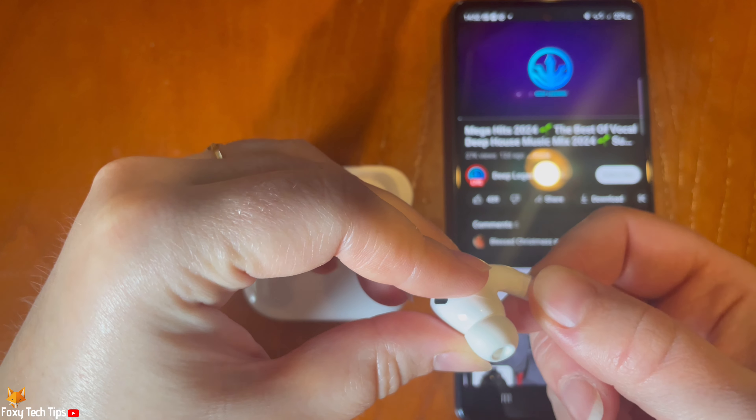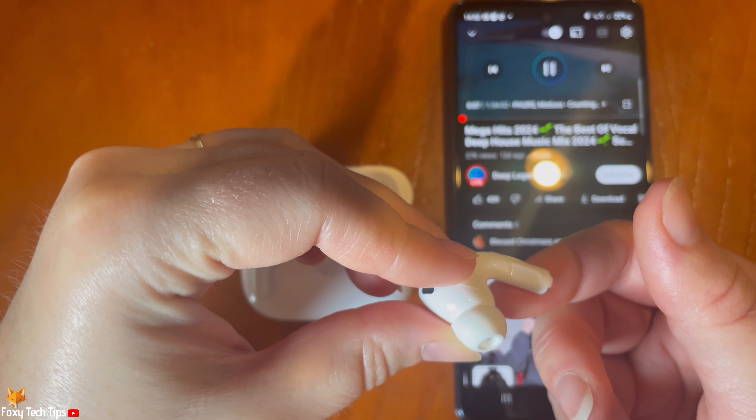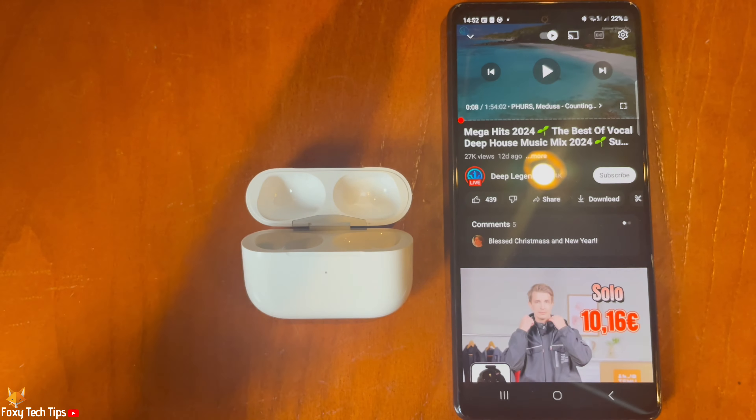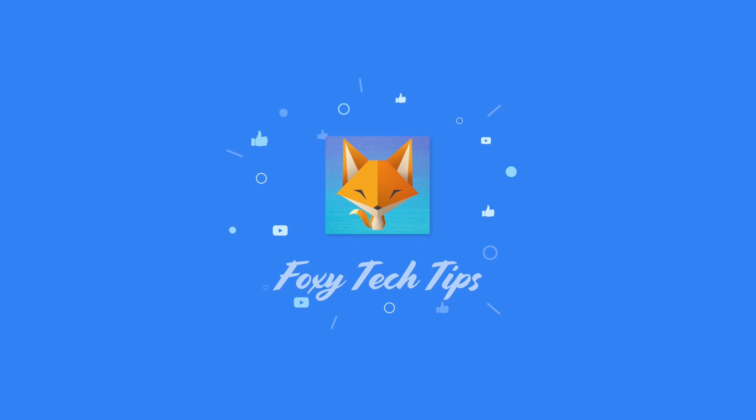And that draws an end to this tutorial. Please like the video if you found it helpful, and subscribe to Foxy Tech Tips for more Apple AirPod tips and tricks. I'll see you next time.